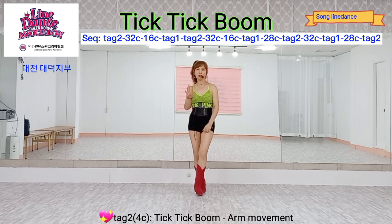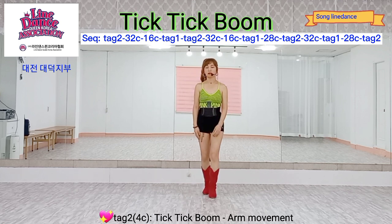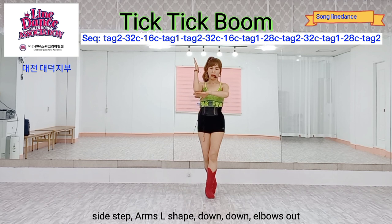Tab two, four counts. Right foot, place down, and make an L-shape with your arms.